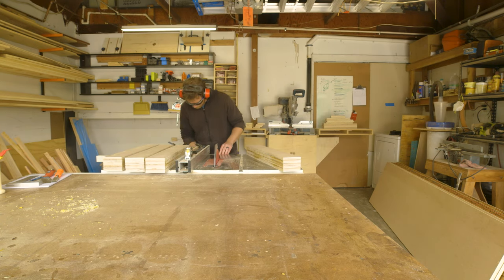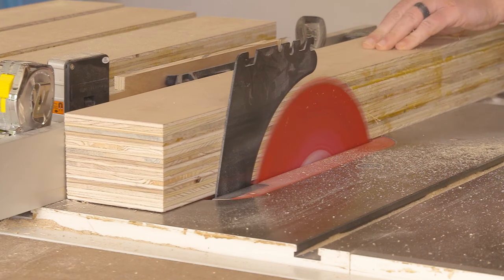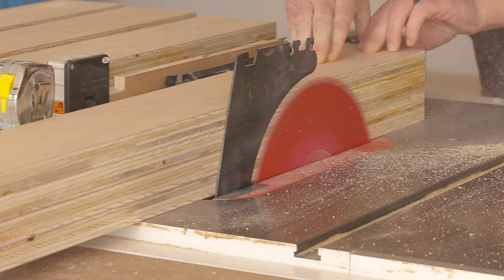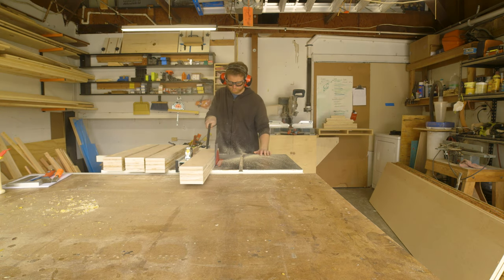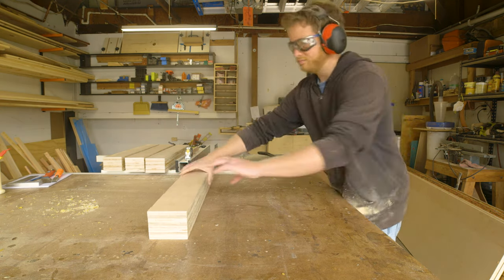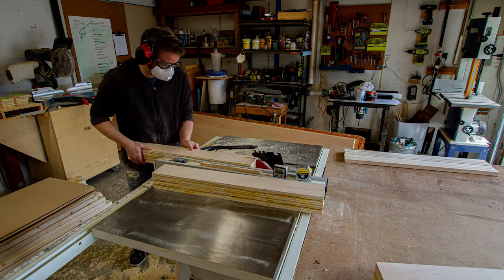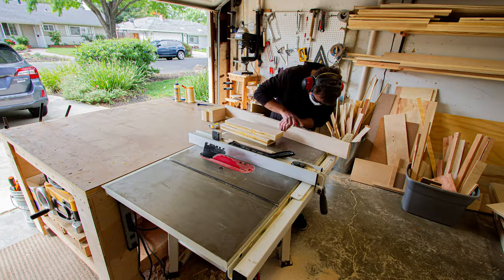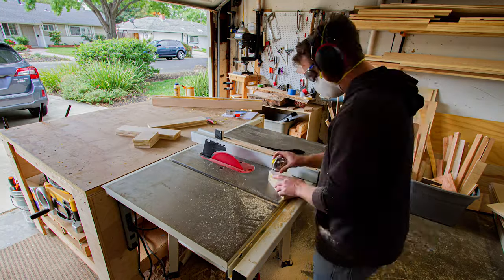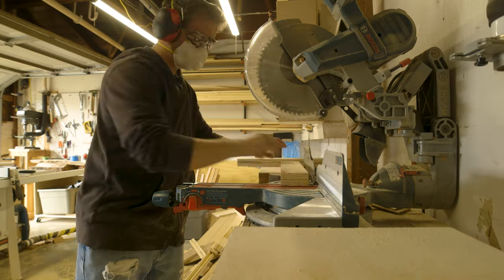To clean up the legs, I first set my table saw fence to take off about a 32nd of an inch, then ran the mostly clean sides against the fence and took a pass. I set this individually for all the pieces. This creates one perfectly smooth side, so I could then flip the piece 180 degrees and run it through the saw for its final width. For the legs, I set the saw to 3 inches, creating a 3-inch square leg and ran each one through. I milled down the stretchers and secondary posts in mostly the same way, running them through the table saw first and then through the miter saw.